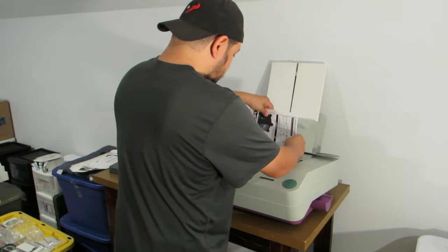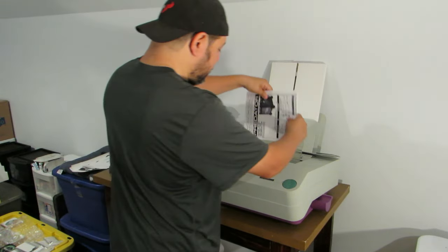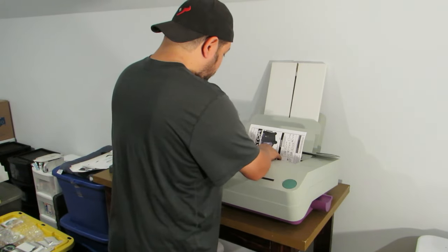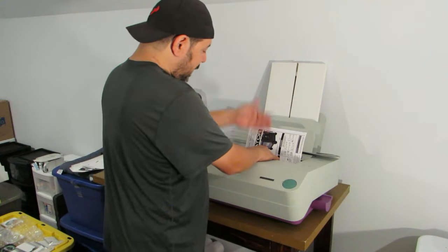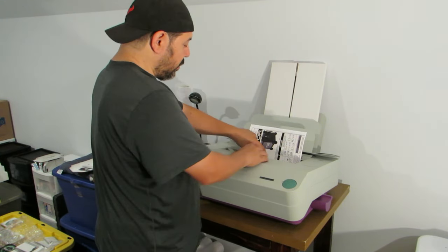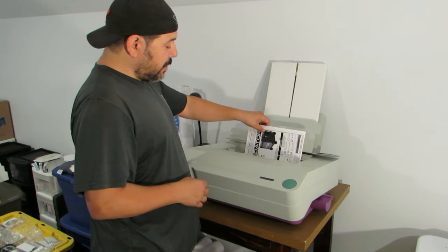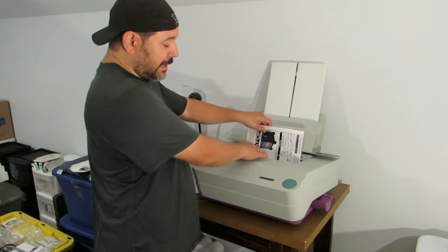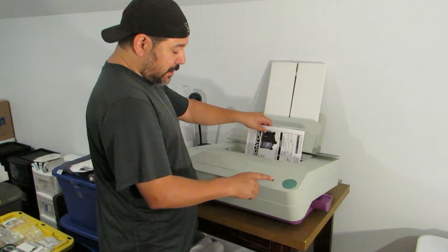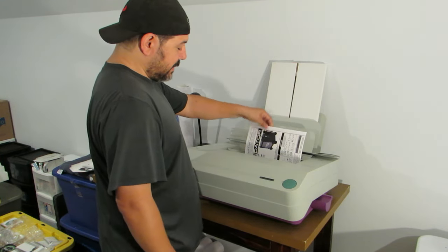Now we're going to put the paper in here. Put the side you want to bind on the bottom — make sure you see that. Once you have it straight and push it to the right, don't keep your hands in there or you're going to get smushed. You can hold the top of the book, but don't keep your hand inside because you're going to want to press this button next. So we'll go ahead and press it.